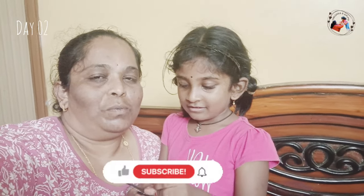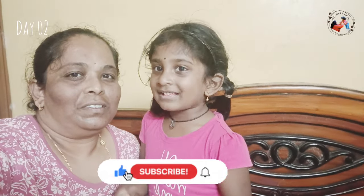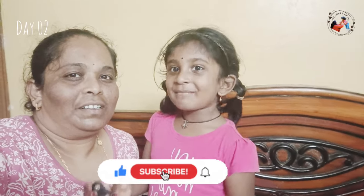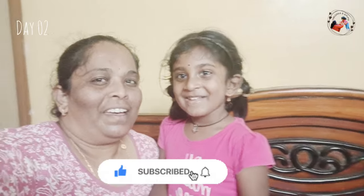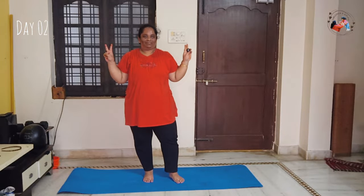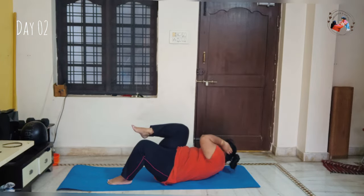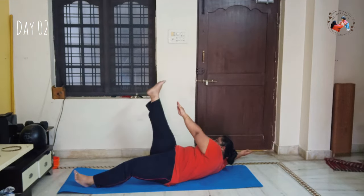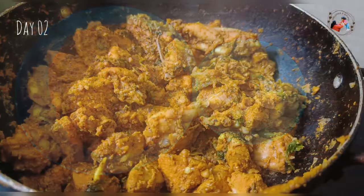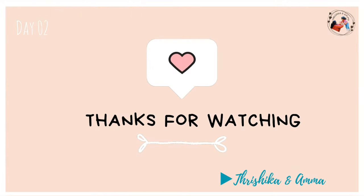Good night everyone. Please subscribe to my channel. Okay, bye bye guys. So it is Day 2 of the 75 days heart challenge video. Please make sure to like, comment, share, and subscribe to my channel. It will be very helpful. Keep smiling, thank you, bye bye.